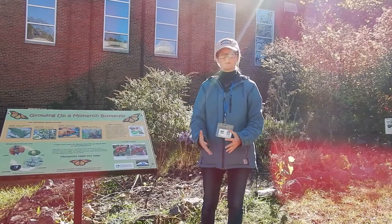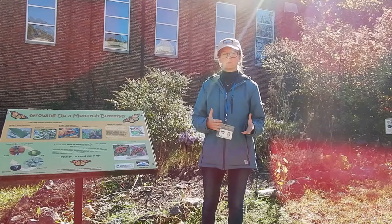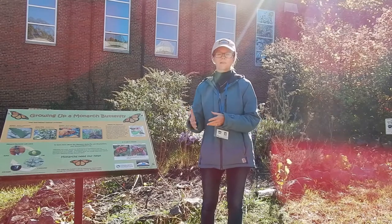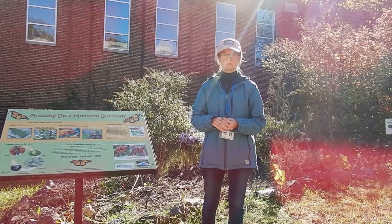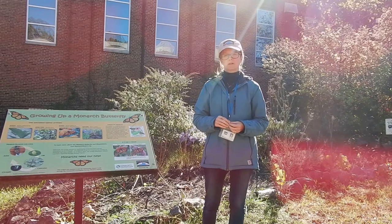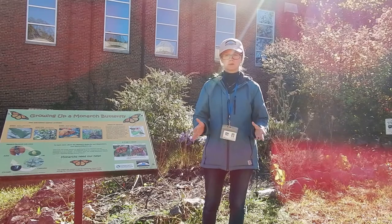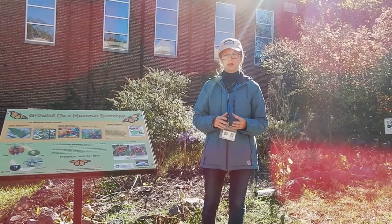Good morning! Welcome to the Green Schoolyard. This project is in partnership with the Dan River Basin Association and Albert Harris Elementary School with Martinsville City Public Schools. We have been working on this project for more than three years and we are so excited to give you a mini tour to show you what all a Green Schoolyard can include.